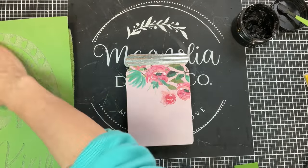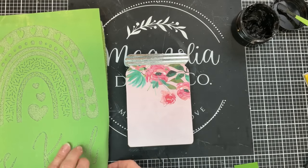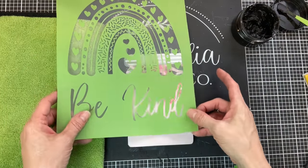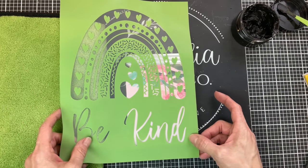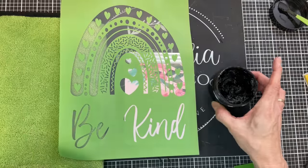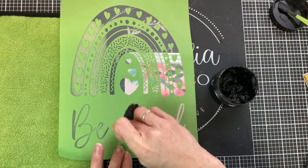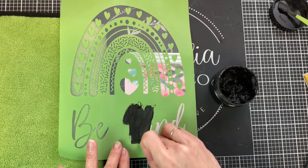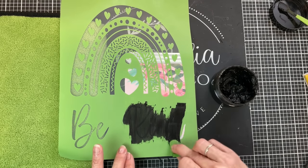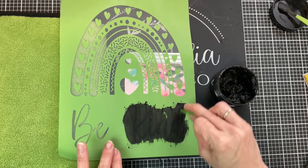I'm going to go ahead and fuzz the entire stencil so that it doesn't stick too much to my project and then possibly stretch when I lift it up. I'm going to start with the word Kind and I'm just putting this a little bit above the bottom of my jar, smooth it out, and then using some of my Kohl black chalk paste from Magnolia. I'm just gently with the squeegee pressing the chalk paste into the mesh stencil.